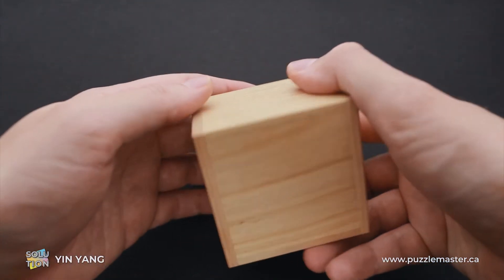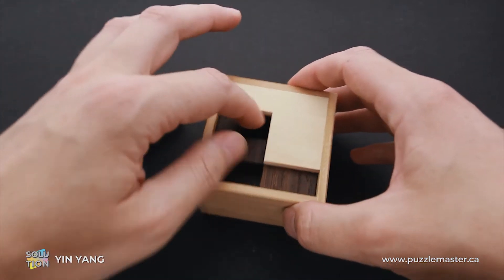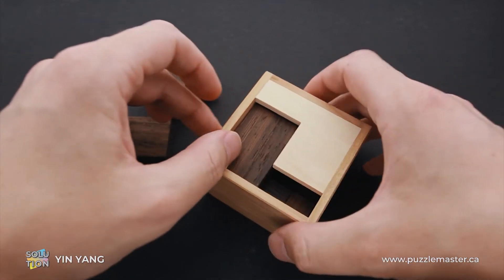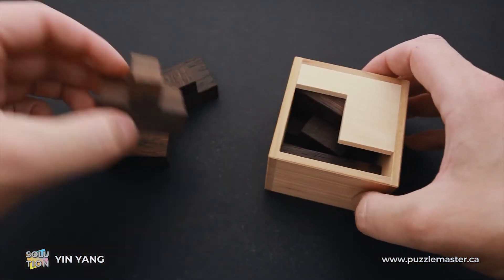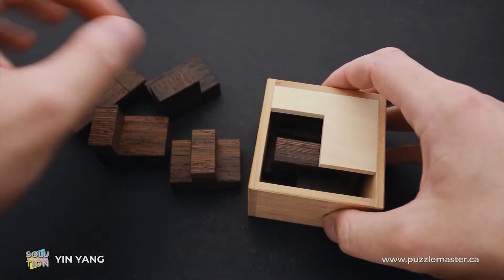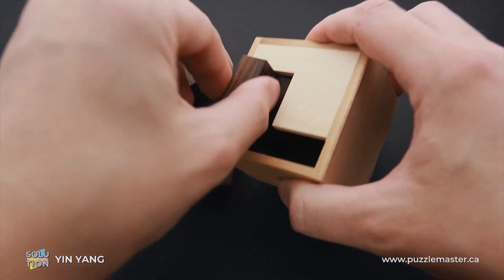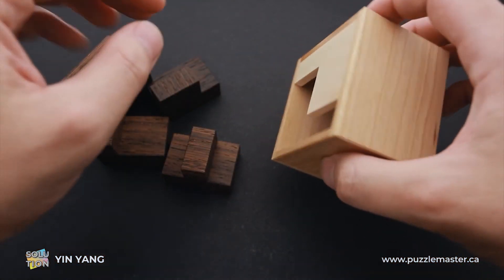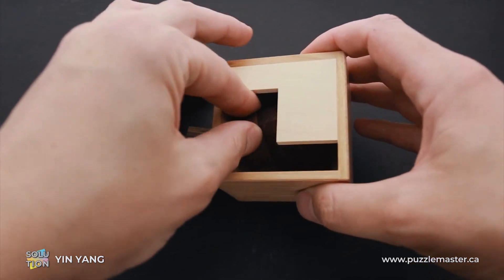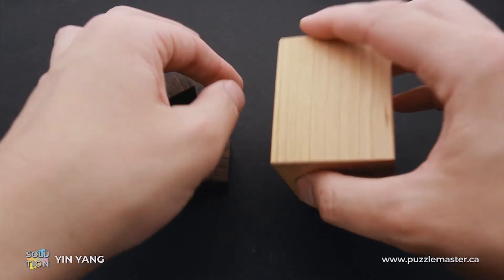Now we have to remove all these parts to complete the solution. This goes first, this goes second. Now this part we have to remove. Next goes the longest part, and we have only two parts left. You have to rotate the top part and remove it. And the last part you have to put it up, since there's only one way you can remove it, and remove it from the frame.